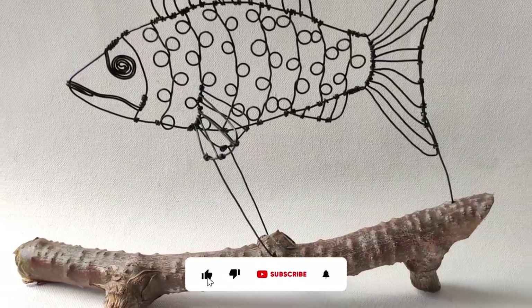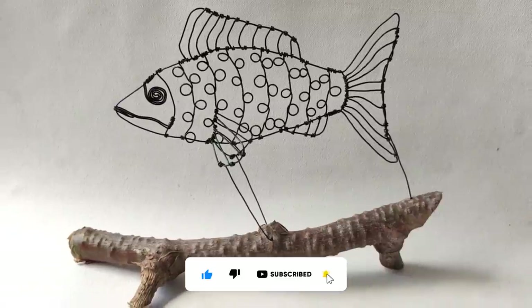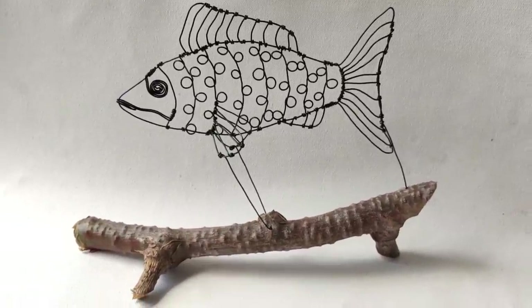Thank you for watching. Like, share and subscribe to KNMA for more exciting content. Don't forget to tag us when you share your finished artwork.